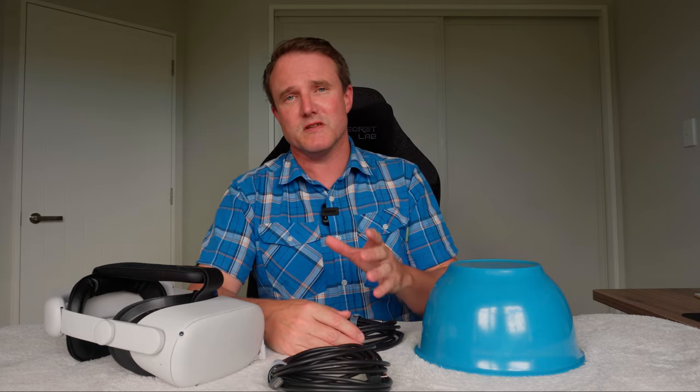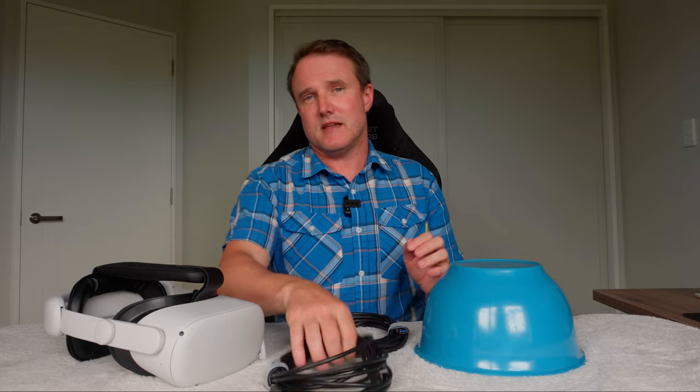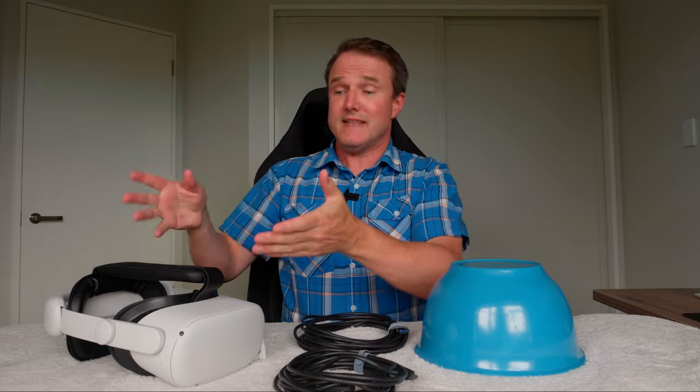I've reviewed a number of USB cables for the Quest 2 before and there are plenty of comments on those videos about power. Some say that a USB-A cable isn't worth it and it isn't going to keep your headset charged, so don't bother. Others say that a USB-C cable will keep your headset charged forever. So I thought making a video that tested both of these sounded like a good idea.